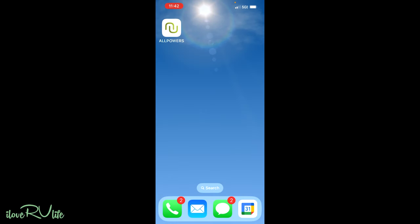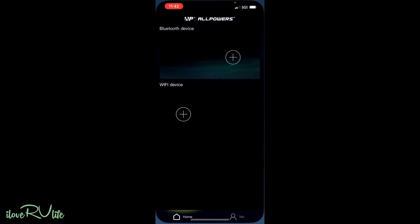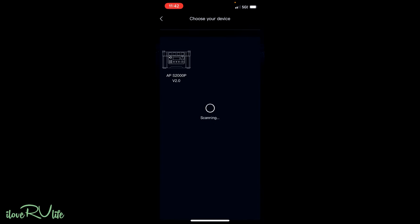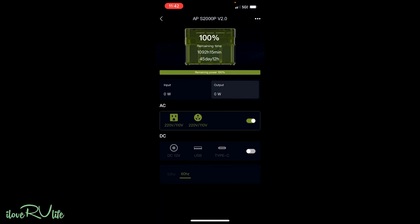So here is the All Powers app — they give you a QR code to download. We'll tap on it, look at the devices, and the Bluetooth function is very simple: just push the button, it finds it, and you turn it on. You can rename it if you want. I've got it fully charged right now — it's showing 100%, 45 days of power remaining. In the middle of the app you can see how much input you have, so when we hook it up to solar we'll see how much solar is producing.